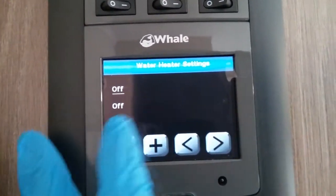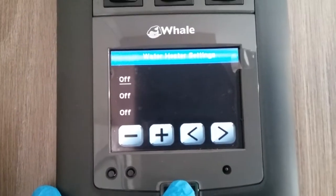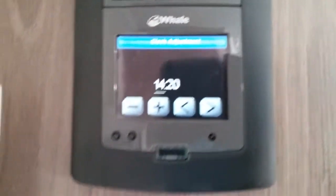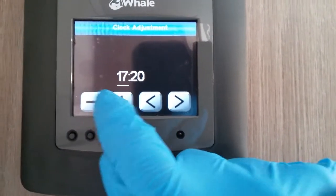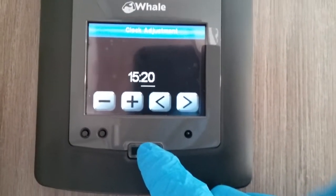We then have the water timer, which works exactly the same but just for the water. Set your clock just here, which you'll need to do if you're definitely going to be using the timers — just use plus and minus to select the hour, then do the same for the minutes.